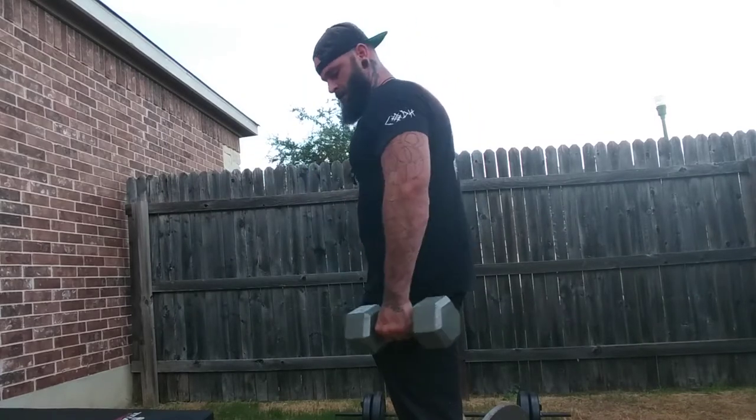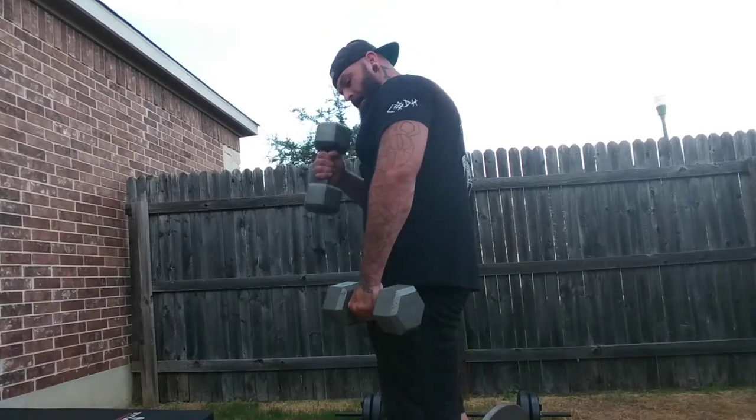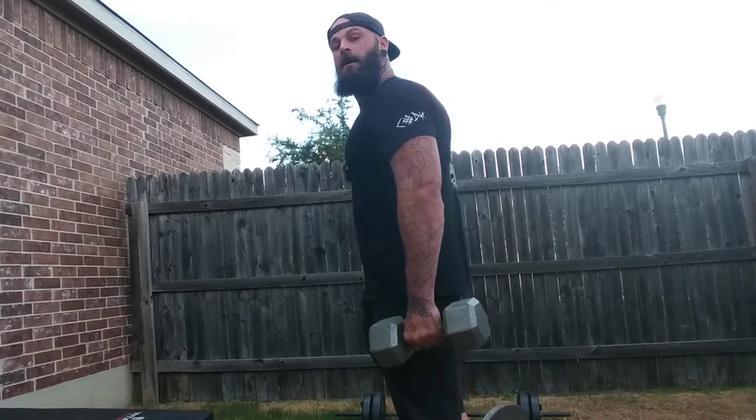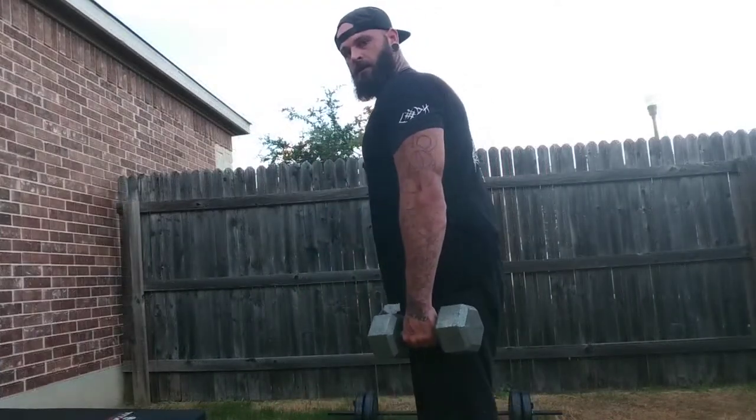...six, seven, eight, nine, ten. This next one is a power shrug. You'll see a lot of people just going like this.